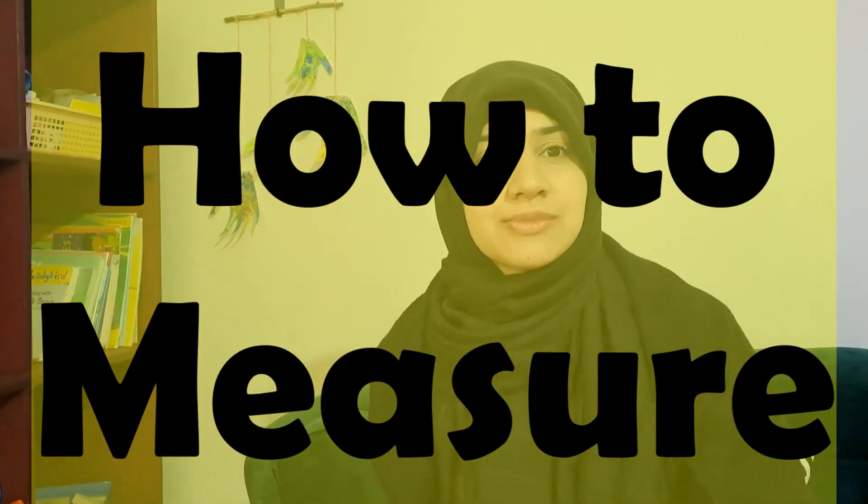Hello friends and welcome back. Today we will share a small activity — we will tell you how to measure. It's a very simple activity and I thought I will just share it with you so that you will understand it and try to do it this week, because you don't need any special thing.